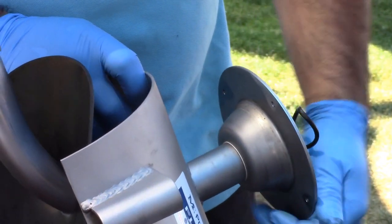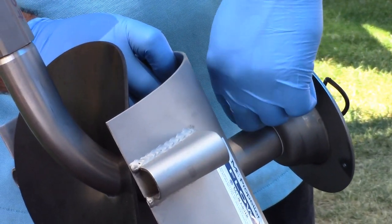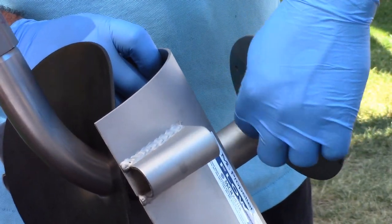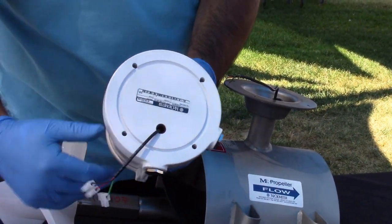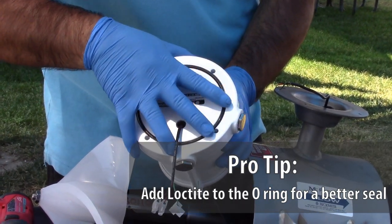After tightening the bushing, check that the mounting base plate has no areas that could allow ingress for water. Next, grab the Flocom unit and place the large O-ring into the machined groove on the underside of the Flocom digital register.